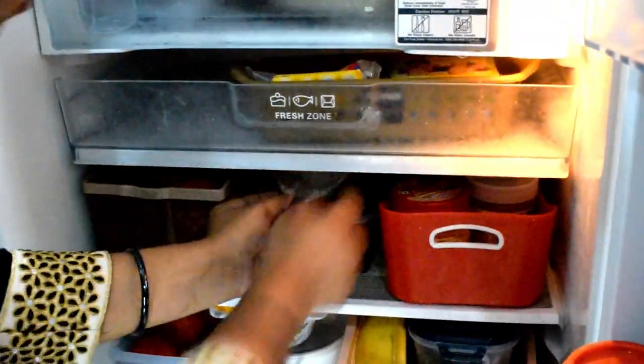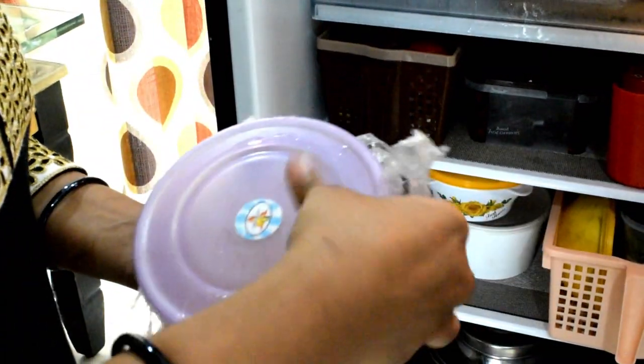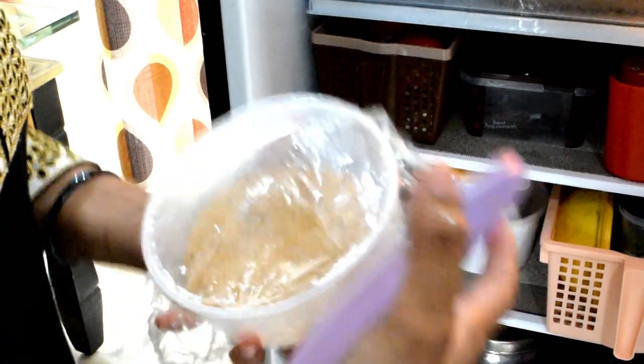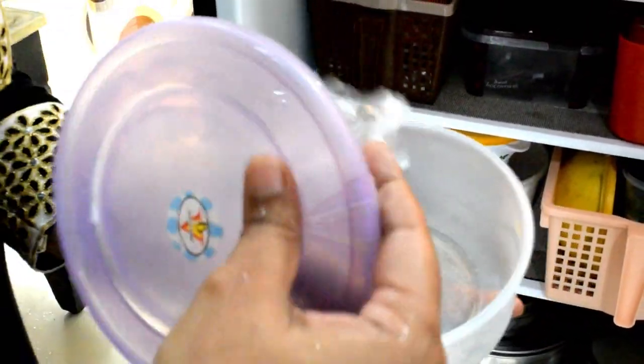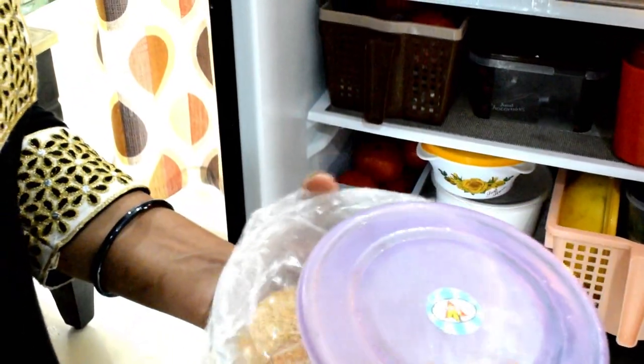We will also have bread crumbs stored here. We will store them with moisture — starting with a wet board and adding bread crumbs. The quality of the moisture is maintained from the freezer.